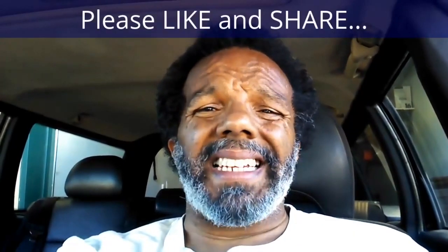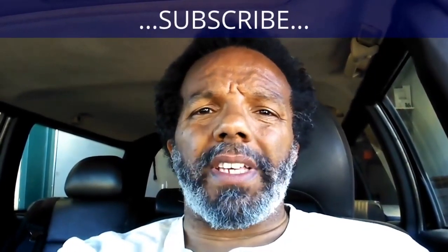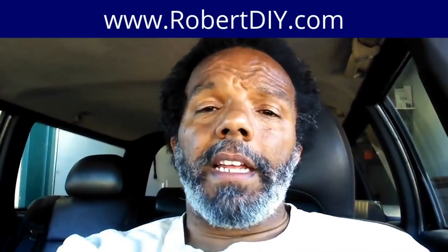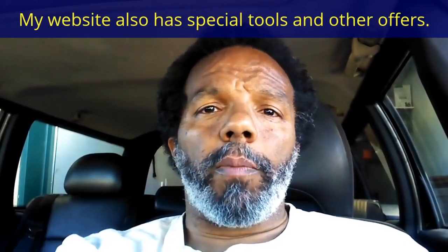If you feel this information was useful, please like it and share it with your social media friends. You can subscribe to my channel to get notifications of future videos. You can follow me on Twitter, and if you need to contact me directly, please visit my website. If you have any questions, leave them below and someone or myself will reply. Again, thank you very much for watching.